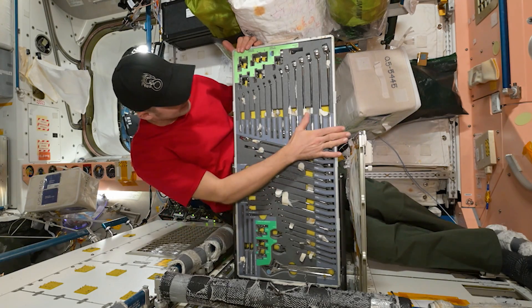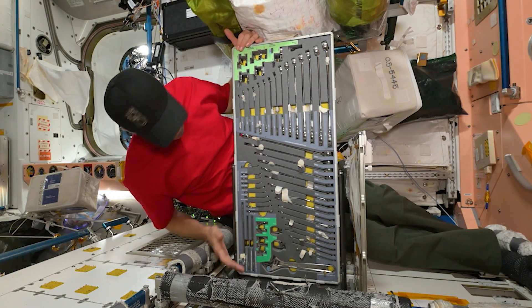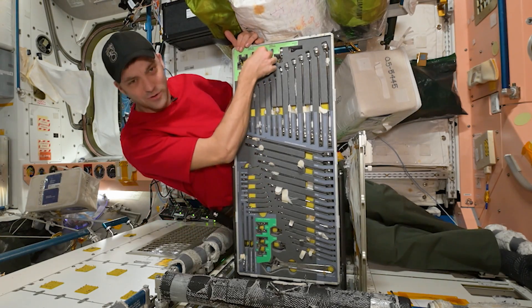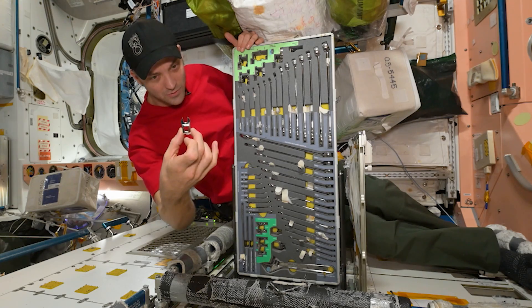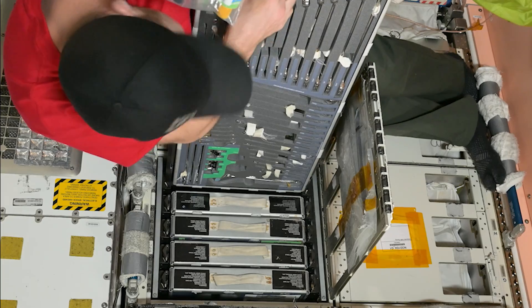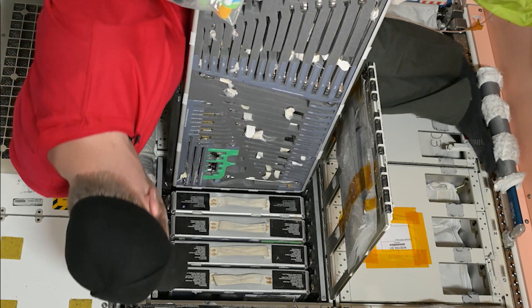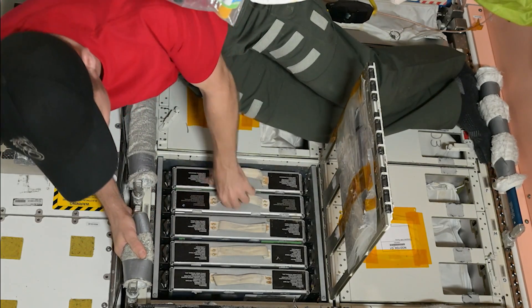Drawer number one has lots of cool crescent wrenches and standard wrenches. One of the favorite things I learned about a few years ago was the crow's foot — you can check that out. It's great for getting behind tight spaces on Space Station. Lots of cool tools here, super convenient to get the tools when you need them for a task.